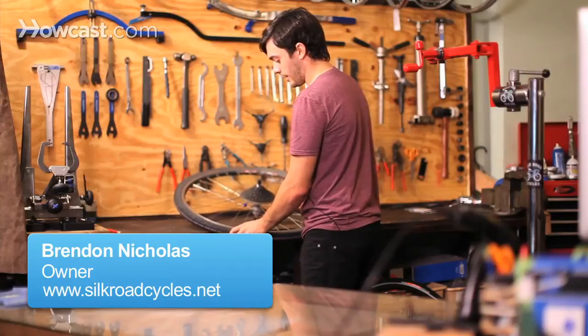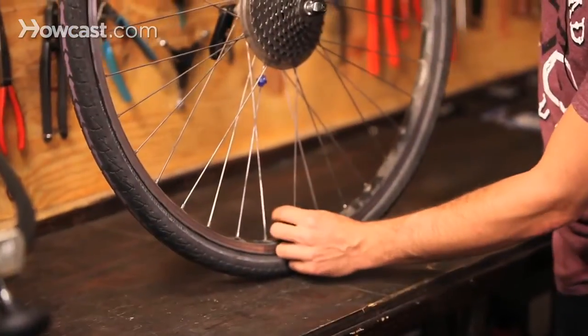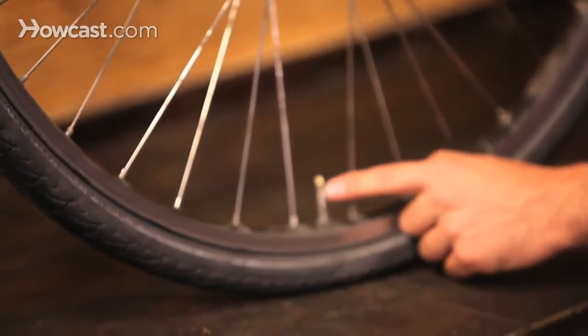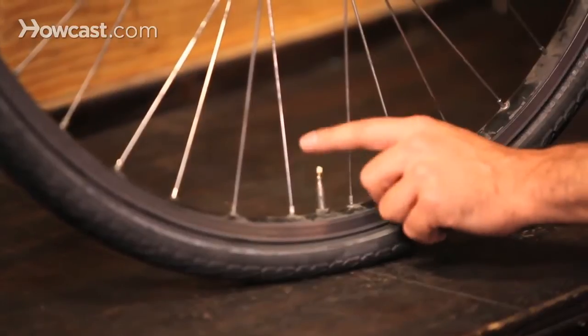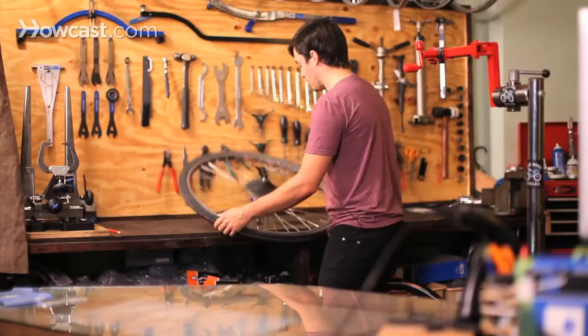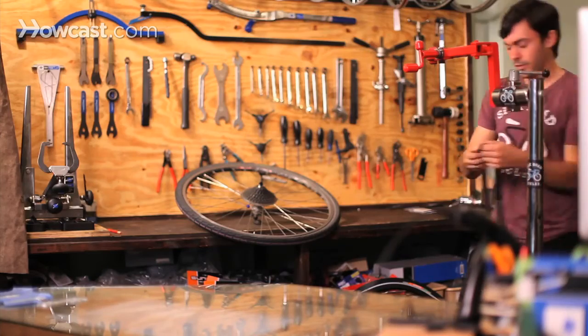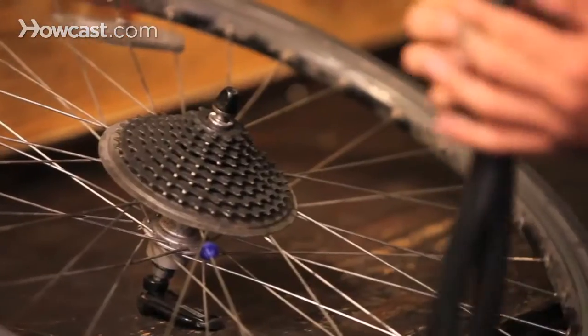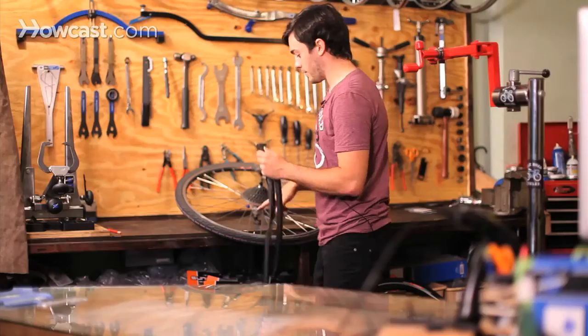First, you want to let out all the air in the tube by either unscrewing this little valve here, which is called a Presta valve — this is a French valve. You have to unscrew the top to make sure that the air can come out. There's also another valve called a Schrader valve, and that's the one most people are familiar with on car tires — that's an American valve; this is a French valve.